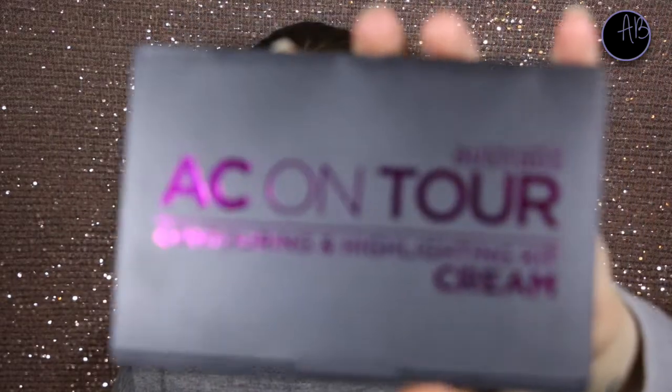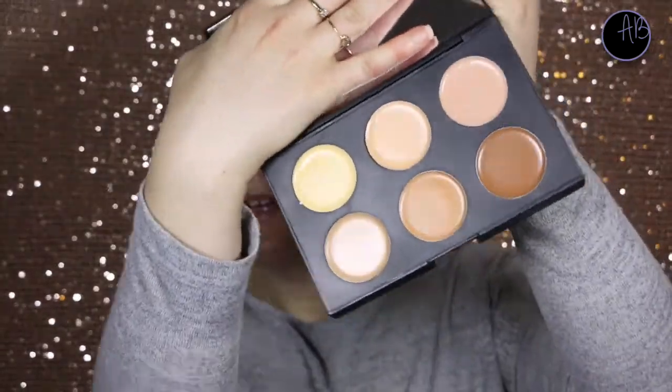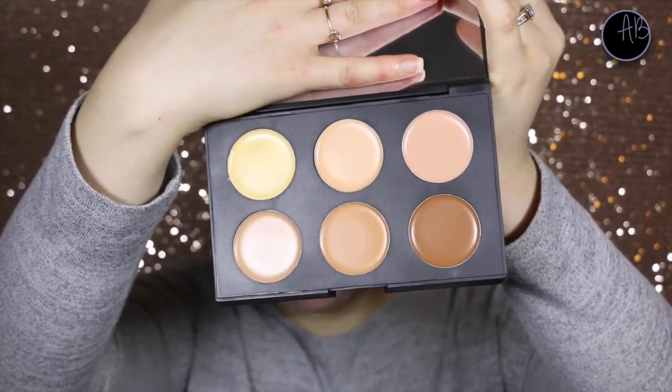Hey guys, my name's Angela and today's video will be a first impressions on the Australis Cream Contour Kit. It has quite a big mirror and these six shades here. So I'm just going to do my foundation and I'll be right back.